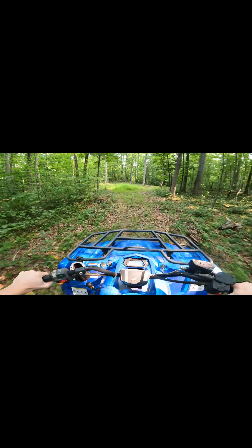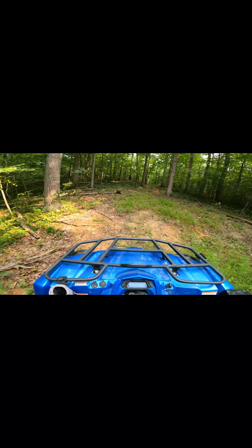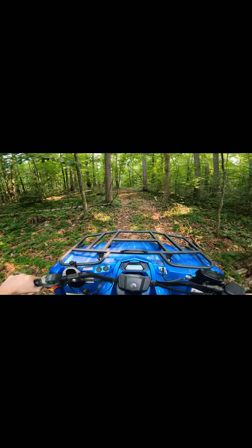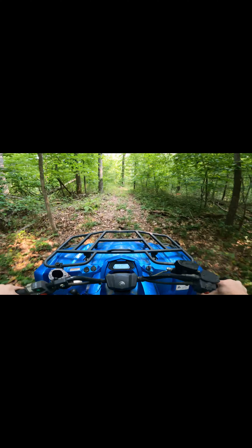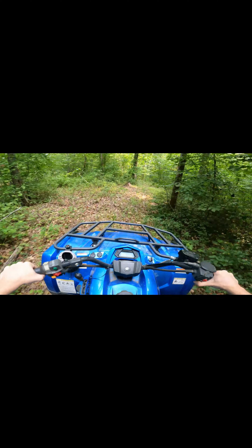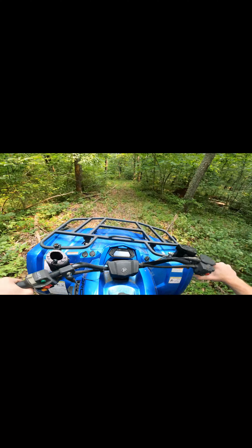Something I really like about it — even though it's a small motor and it's not really a racing bike — is you can still come out of corners with a lot of authority. A lot more than some of the other machines in this class, like your Honda Rancher 420. Unfortunately, the Rancher just doesn't have the power that something like this has.